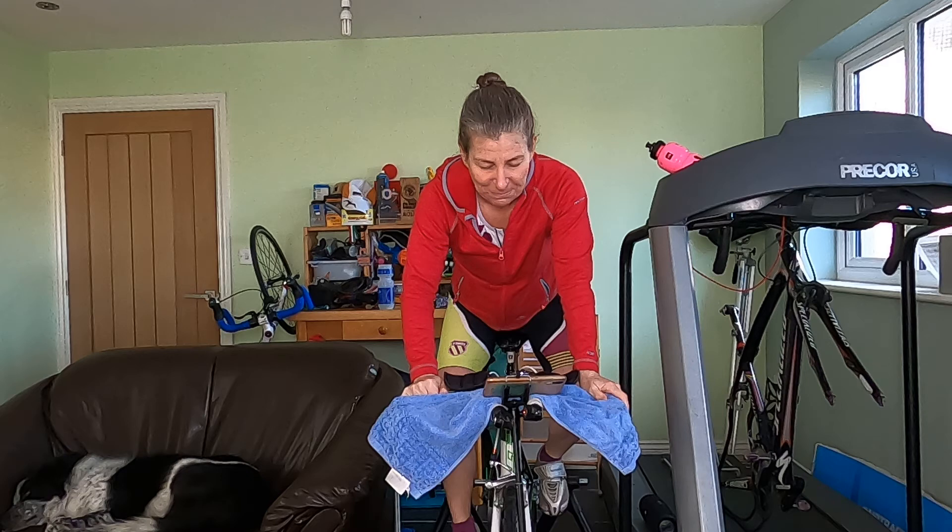Go up one gear initially, let's see what we've got. I just want to stop pedalling — am I the only one? Keep those legs going. Ten and a half minutes to hold on now.